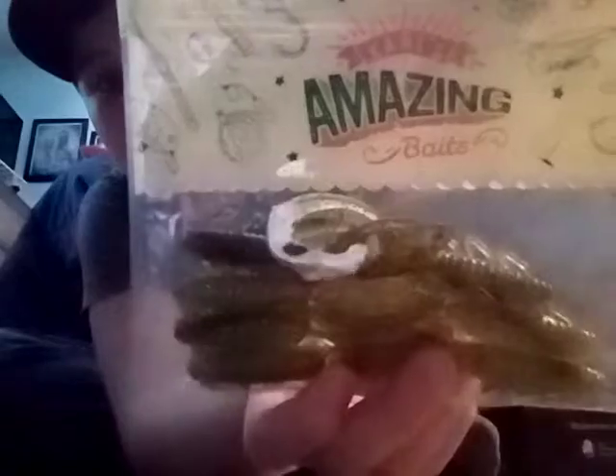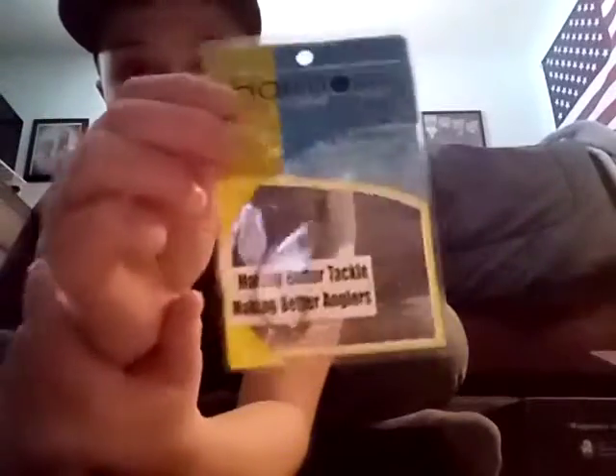I'll just take one item at a time. This is the December 2021 box. First up is Carl's Amazing Baits — it looks like a crayfish. Next is Harmony Fishing Company hooks — they're pretty good actually. I haven't opened any of this stuff yet; I did open the box but have not opened up any of the individual products.